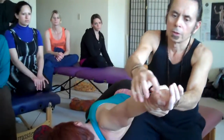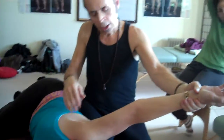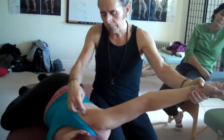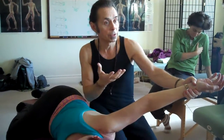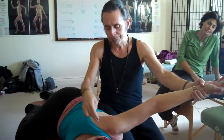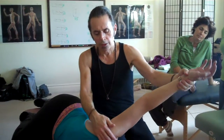The yin meridians of the arm — lung, pericardium, and heart — start in and around the chest. So this really helps not only open up the yin meridians of the arm, but it also helps stretch the pec minor, which is one of the stronger motivators that brings the shoulder out of balance anteriorly because of its strong connection to the coracoid process. Hold the stretch, then slowly bring it back.